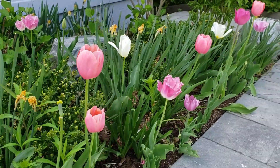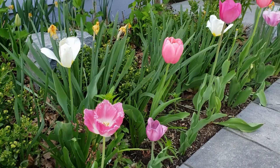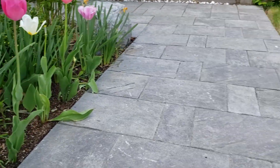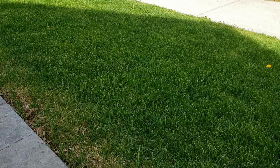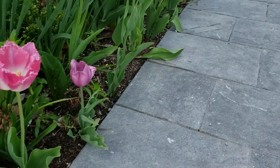Since mounting the camera, I haven't caught any dog owner leaving their dog waste on our lawn — so just having a camera visible definitely helps! Hope you enjoyed this build. Let me know in the comments if you ever had a similar issue. Thanks for watching and see you next time!